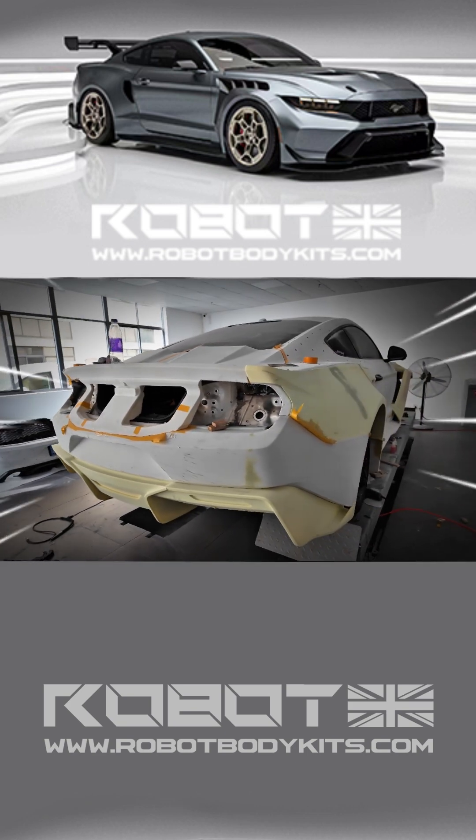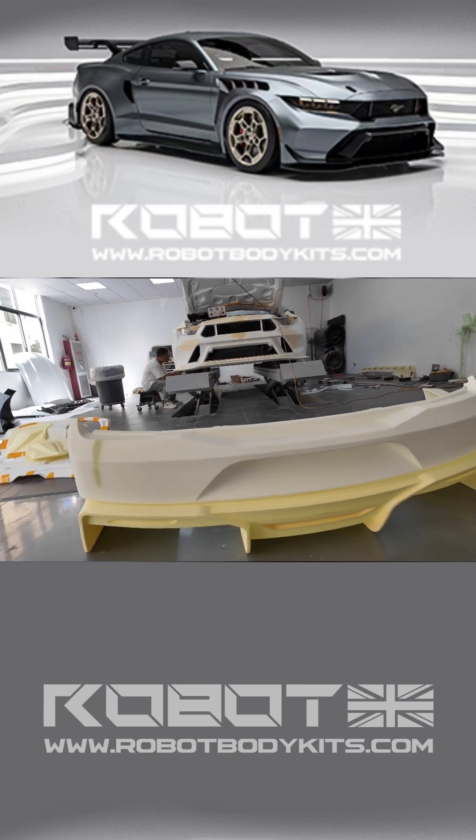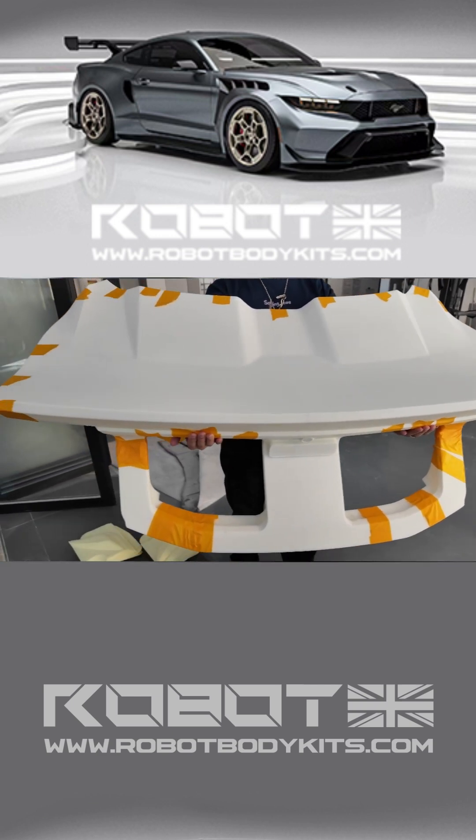We're aiming for a one-to-one replication of the original GTD feel. Hello everyone, I'm Schwan from RobotBodyKits.com and this is part four of the GTD project.